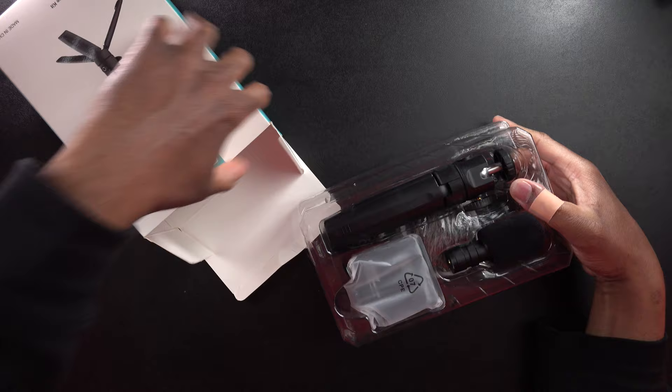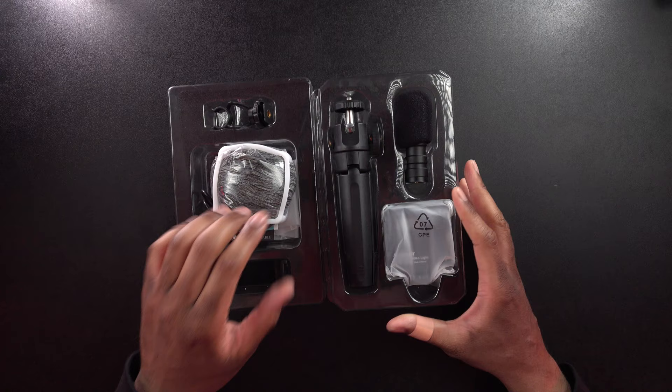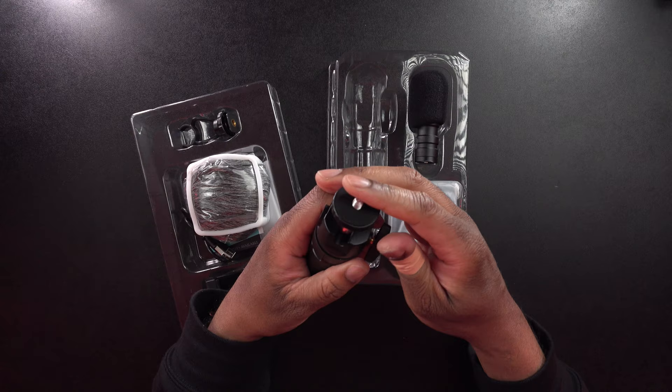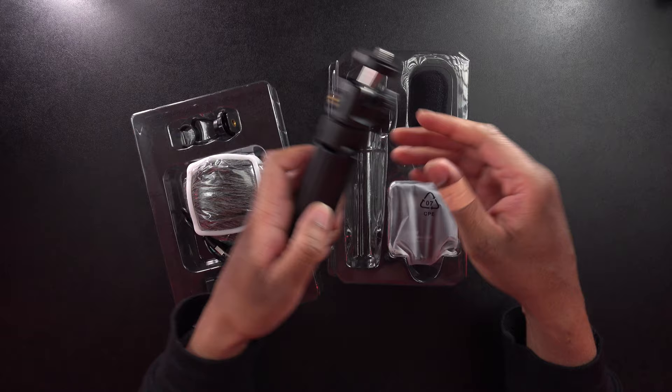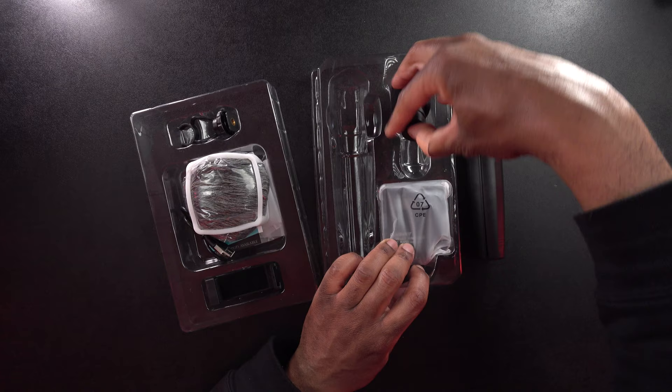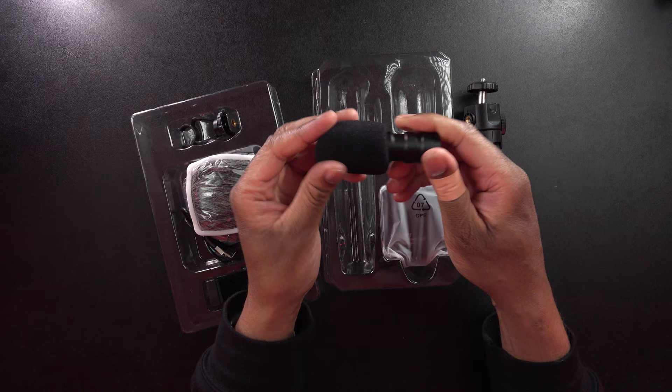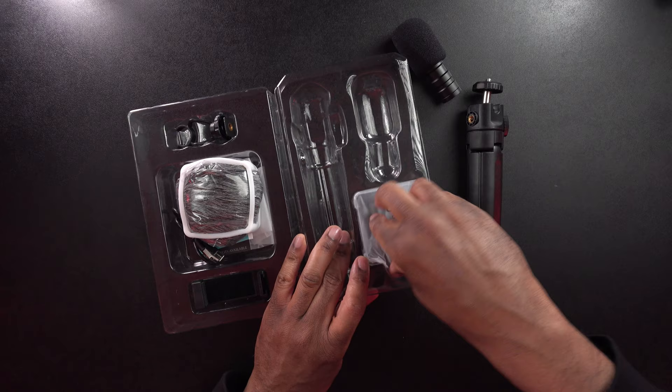Let's get this out of the box and pop it open. Here is everything. This is going to be the mini tripod right here, and it actually has a ball head on there so that you can use it if you need to. It has a quarter-twenty thread on there. We have the microphone here — this actually feels really solid. It's metal construction; there is the capsule right there. It looks a lot like a lot of these mini shotgun mics that you see out there.